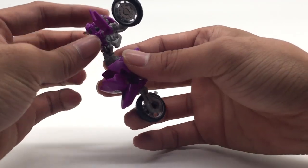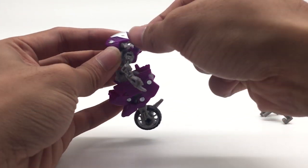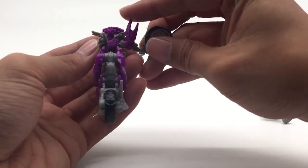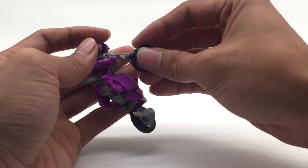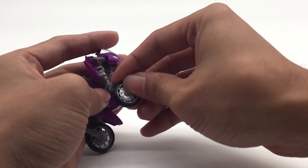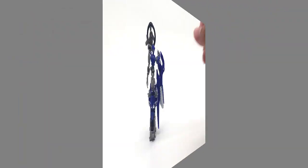Bring down all of Elita 1, turn her around and the head — turn it — the arms, fold it nicely. And this here, you want to extend the wheels out like so. And we're done with Elita 1, now on to Chromia.